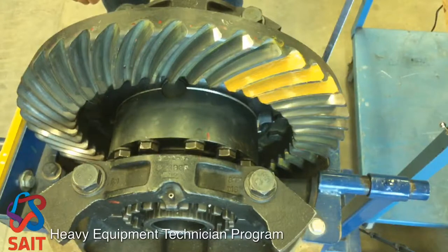We've set our backlash. Now, to confirm that our backlash is correct and our pinion depth is correct,